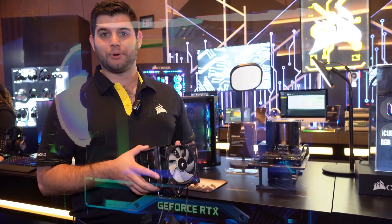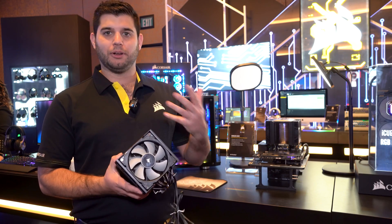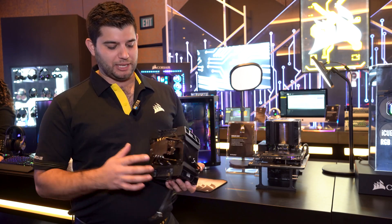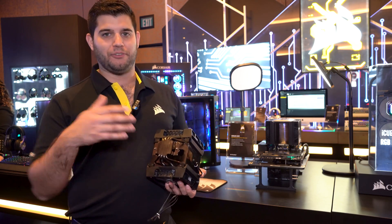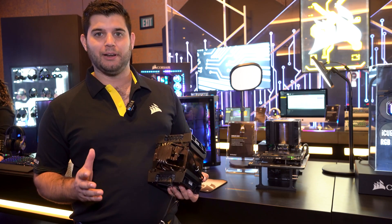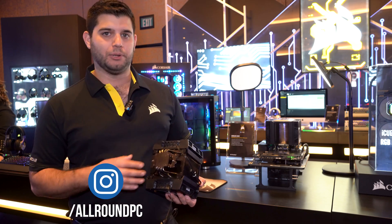The A500 is going to cool processors up to 250-watt TDP. We could cool larger processors with this, but the cold plate area is pretty small if you were to mount it to a Threadripper, so we opted not to support Threadripper. For the best Threadripper experience, we suggest using one of our Pro XT or Platinum coolers.